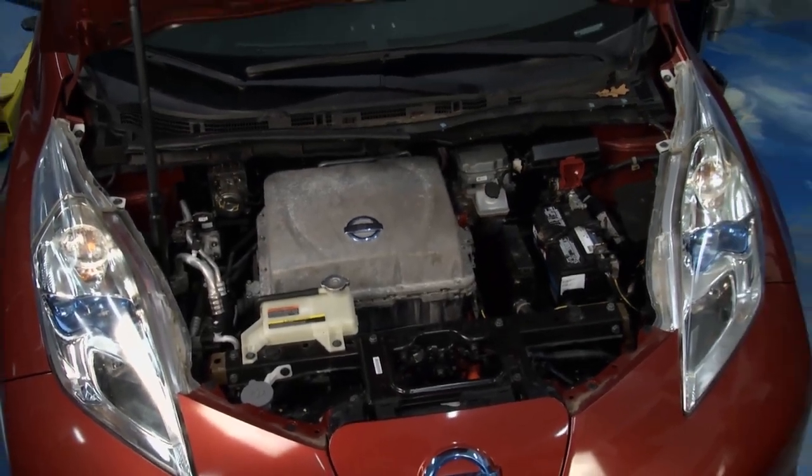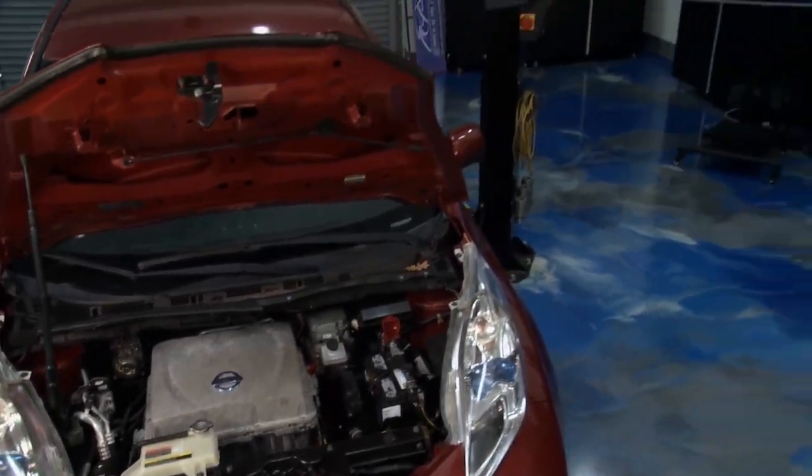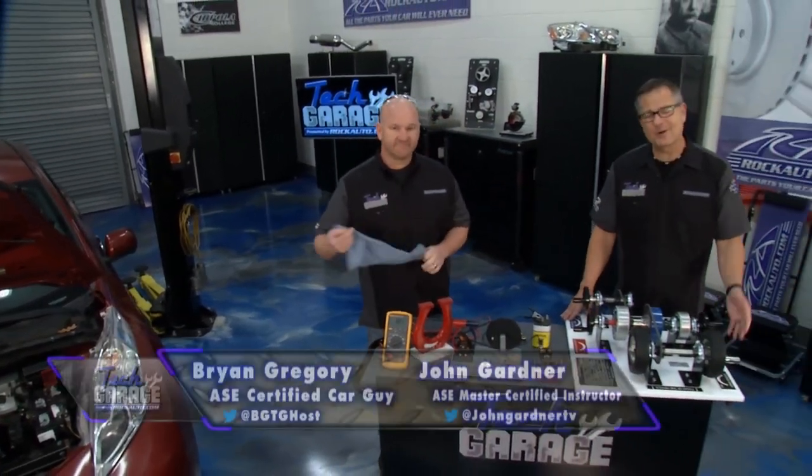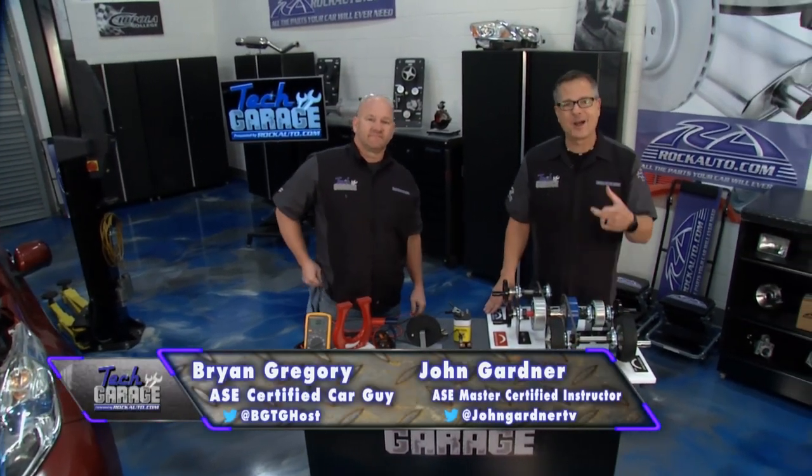Well, folks, today's show is going to be electrifying, and I mean that literally. We have a FEV, a full electric vehicle, in the shop today. Welcome to Tech Garage, presented by rockauto.com.